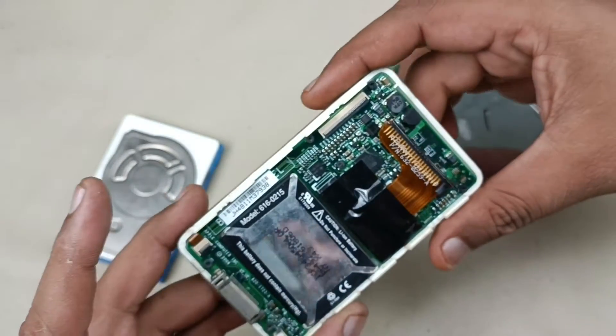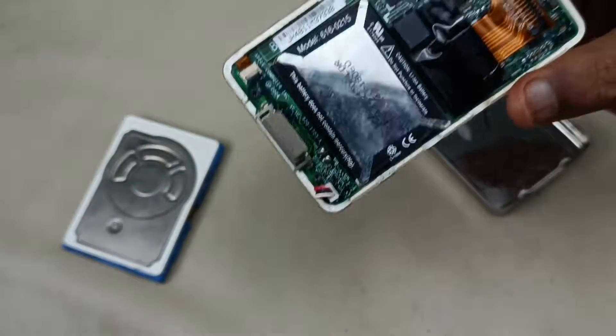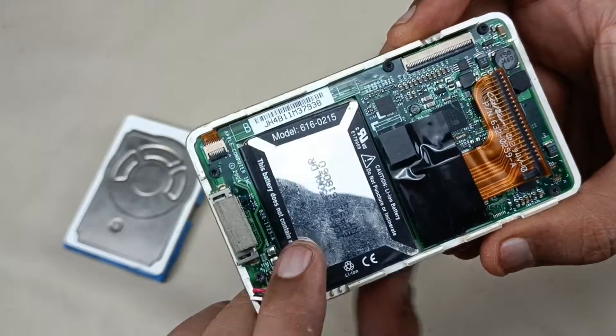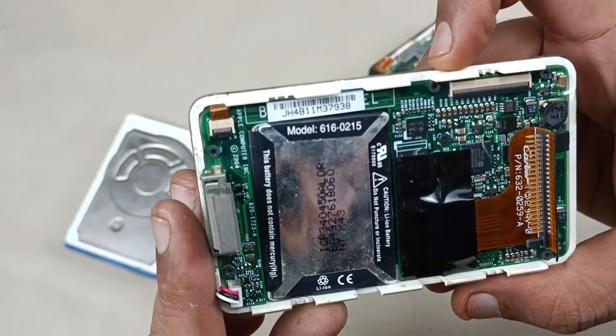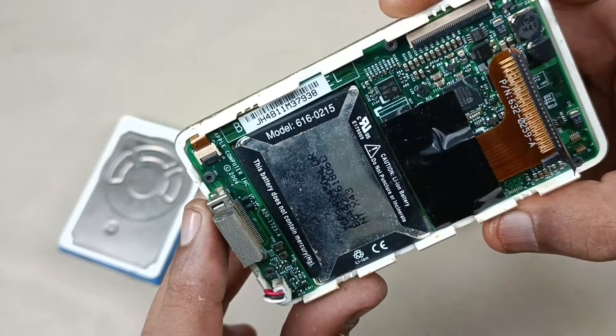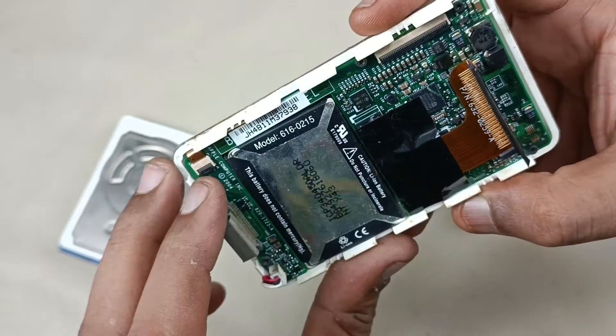Now let's see the motherboard. This is the battery — battery model number is 616-02-15. So, let's remove the motherboard.